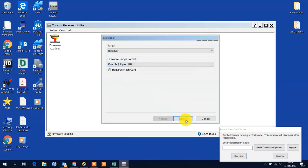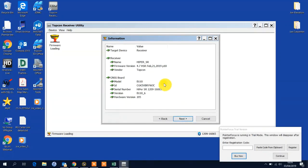Press Next. Here I can interrogate some information about the receiver. What is the GNSS board model? It's a B110. What is the particular firmware it has loaded? At the moment it's got the latest — there's no harm in this demonstration to reload it, but it's Patch 10.